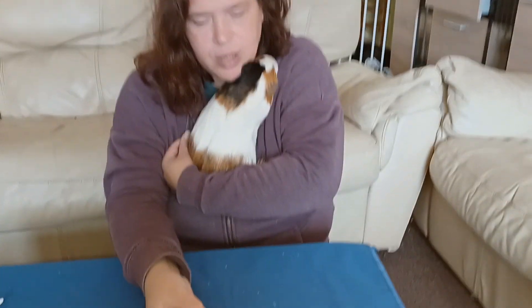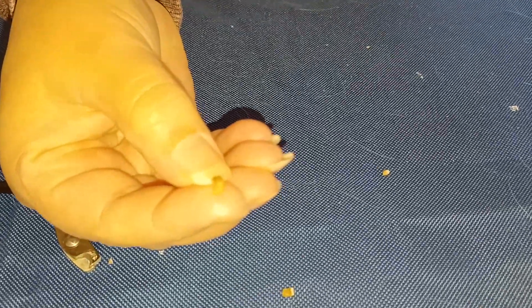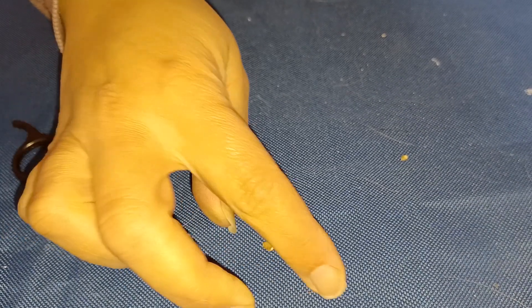As you can see, it's just a hard bit of skin, just like the nails — really hard. So just need to keep cutting it.